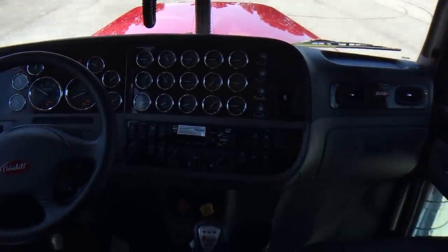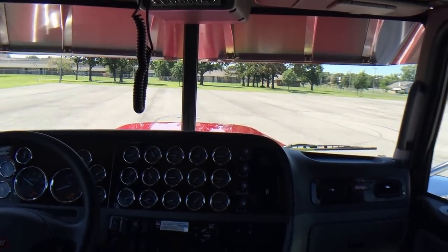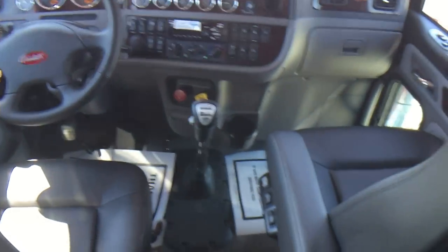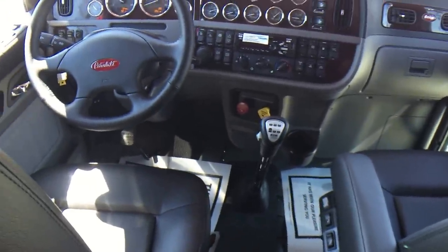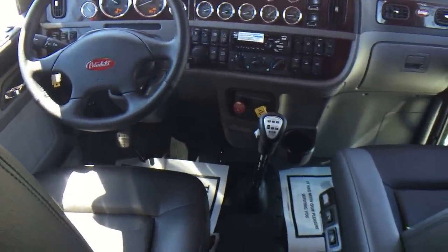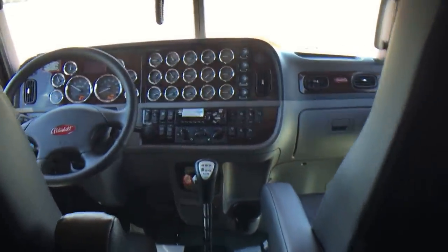Nice shot of that hood, good look at the visor — the steering wheel. This truck is just awesome.